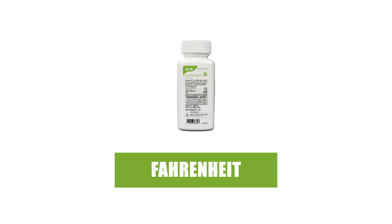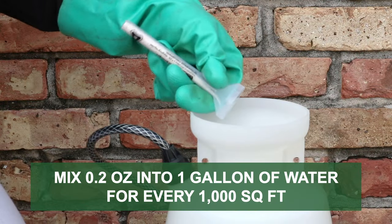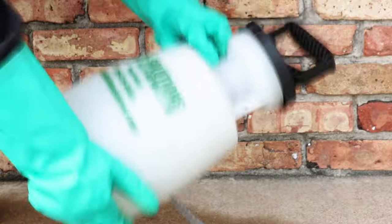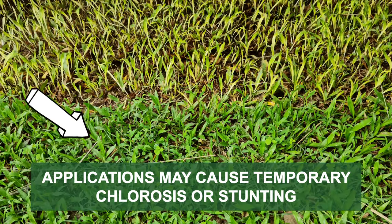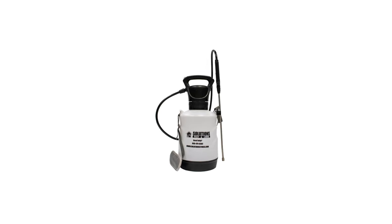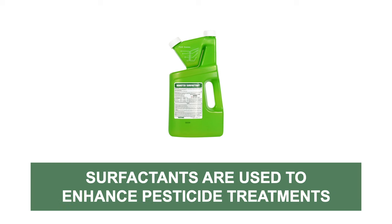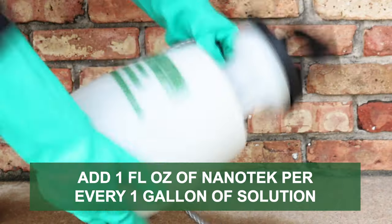In warm-season grasses, we recommend Fahrenheit herbicide. For spot applications, mix 0.2 ounces of the product per one gallon of water to apply over 1,000 square feet. Keep in mind that when making applications over St. Augustine grass, Bermuda grass, or Zoysia grass, temporary stunting or chlorosis may occur. For either product, we recommend mixing and applying your herbicide with a handheld pump sprayer, and using a surfactant like Nanotech to enhance effectiveness. Nanotech is a non-herbicide product designed to improve adhesion and penetration of pesticides onto treated surfaces. When using Nanotech, add 1 fluid ounce of product per one gallon of solution.